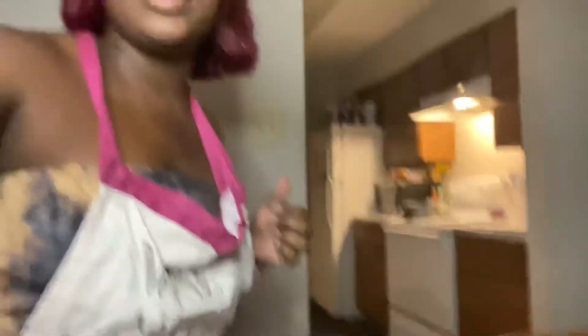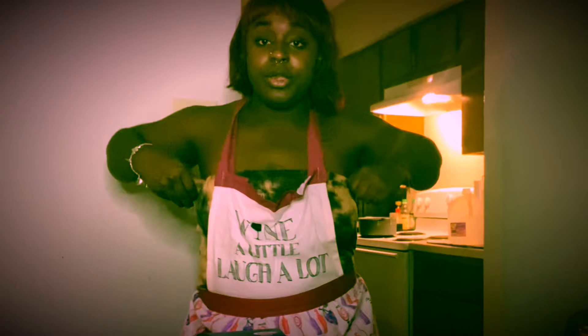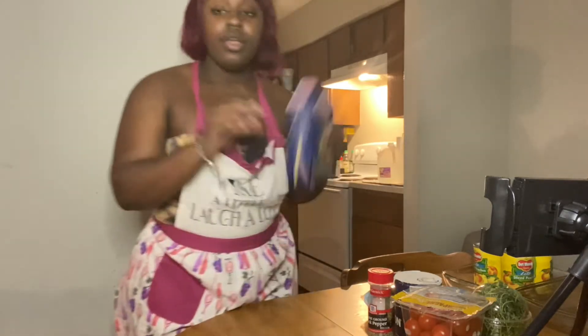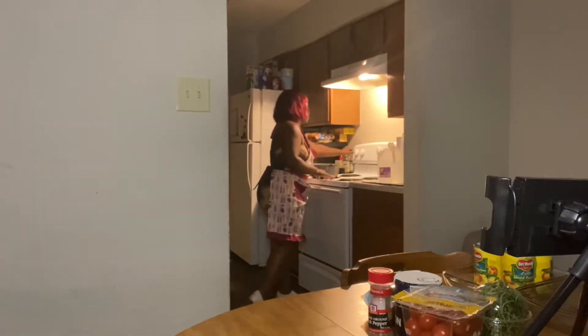It doesn't make a mess. It won't destroy your dress. So, I'm going to angle it so y'all can see me put this together. She going to need a pot like this. She going to put water in it. Water dog.